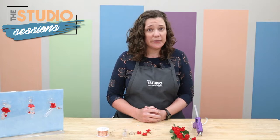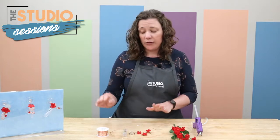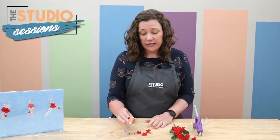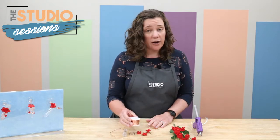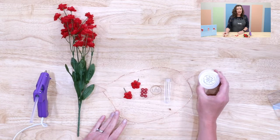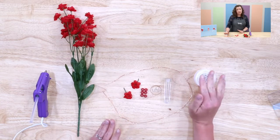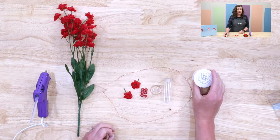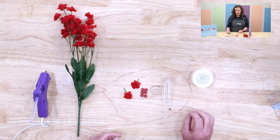You need just a few supplies for this one. You need approximately two feet of wire. In this instance we're using 18-gauge copper wire. This is easy enough that you can manipulate it by hand and you don't need special wire cutters or anything. If you wanted to make a heavier-duty one you could go with some thicker wire, but this is what we'll be using today.